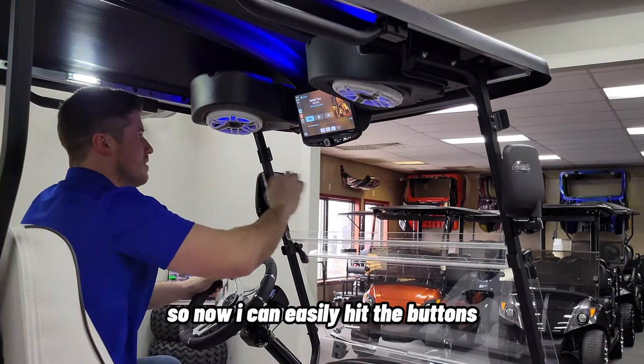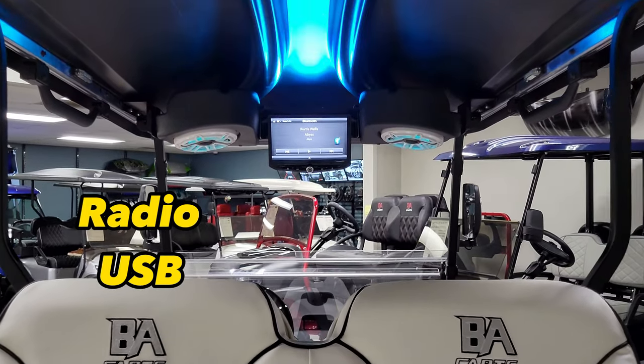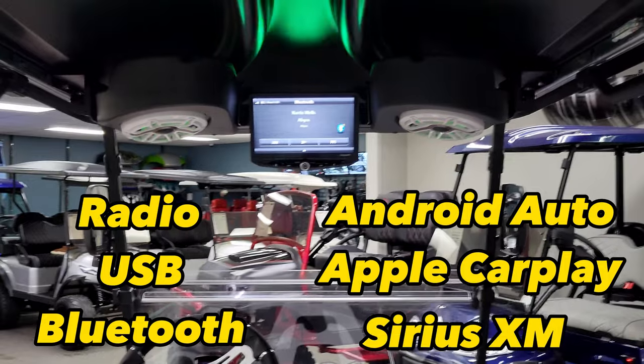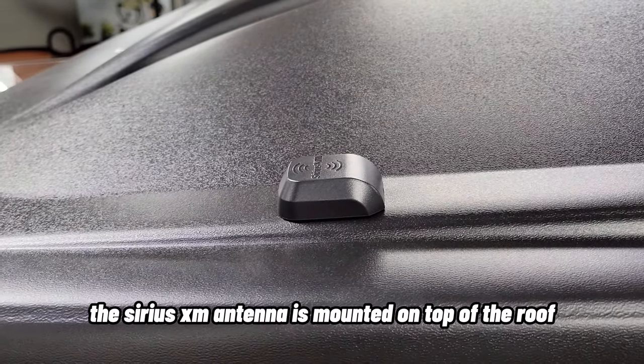I can easily hit the buttons, turn it up and down. You've got radio, USB, Bluetooth music, Android Auto, Apple CarPlay, and Sirius XM. The Sirius XM antenna is mounted on top of the roof.